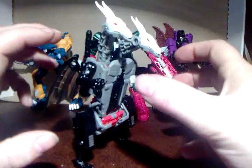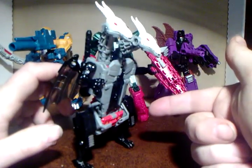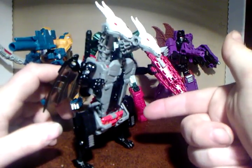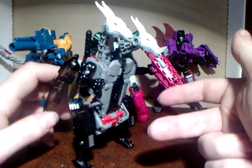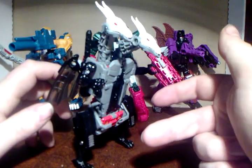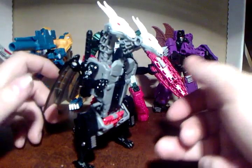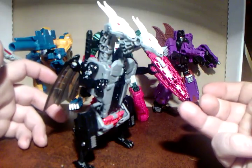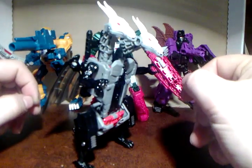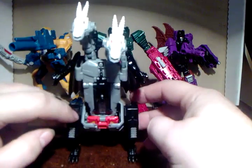I wasn't sure about this guy when I first picked him up at the shop. I picked up Trigger Happy, grudgingly picked up Hot Rod which turned out to be a great buy, and I saw Breakaway and was like 'no, I don't want a white chrome.' I saw this guy and thought do I want him or not, but they were £12.50 so I took a punt on it, and quite glad I did. He is Double Cross.